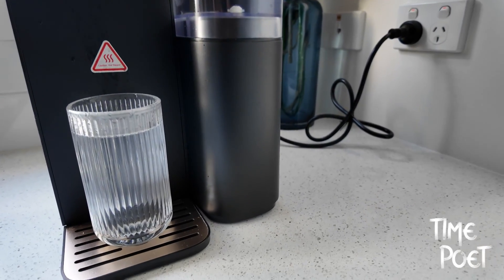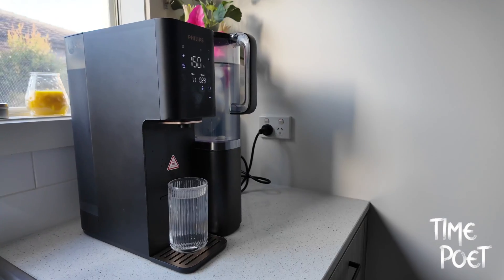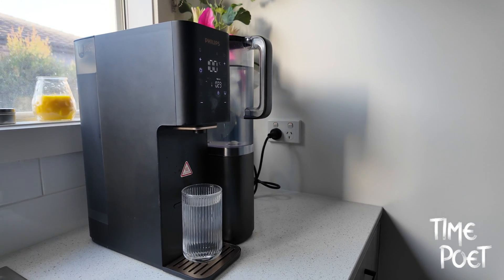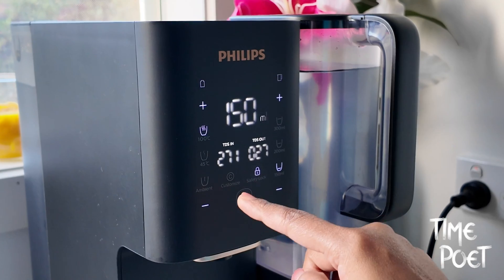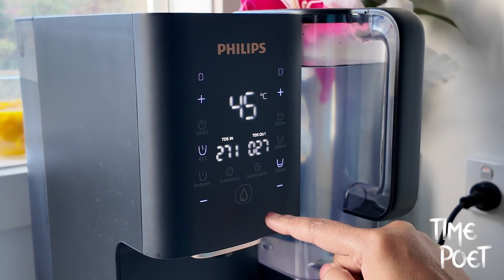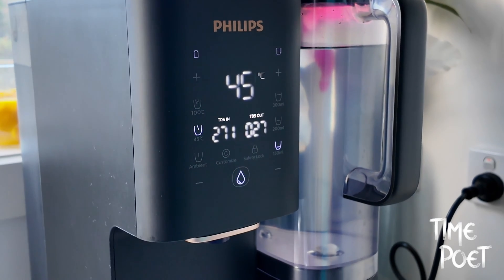Requiring no complex connections, it's as convenient as it is efficient, making it a top choice for homes and offices alike. But what really sets the Philips Aquaporin apart are its unique features. First and foremost, its quick water temperature and quantity modes stand out.